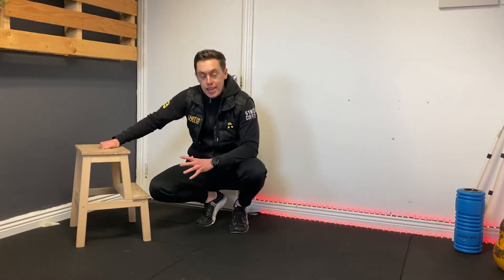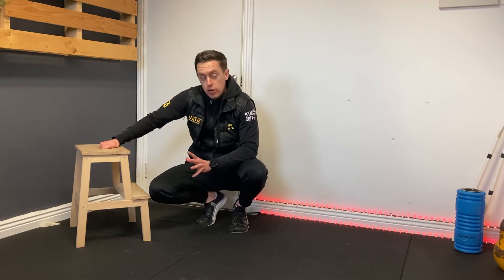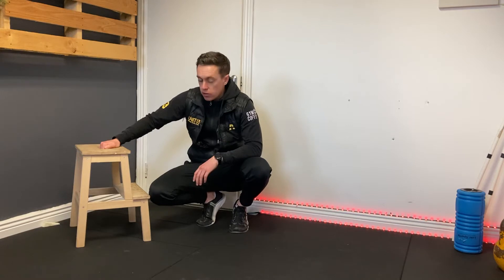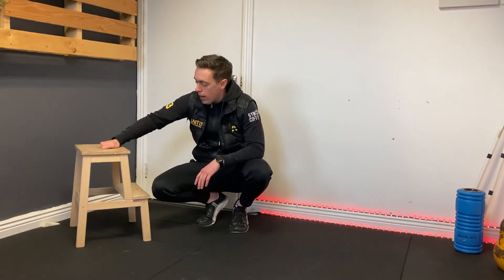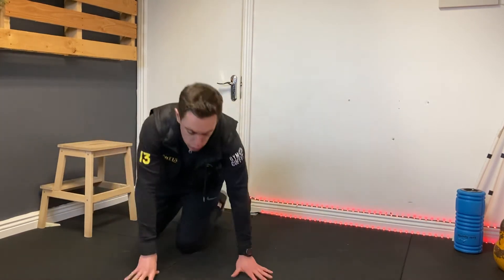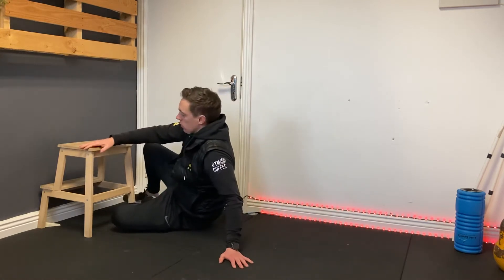One of the movements that we do a lot is our Copenhagen side plank, feet elevated side plank, whatever you want to call it. This one works the grind, and you have to be quite cautious about it. First thing is you're going to use a bench, or in this case I have a stool. When you're doing this movement, start off with the more basic version — you need to treat this with a lot of respect. If you don't, you can tweak your grind, and it's not something you want to tweak.